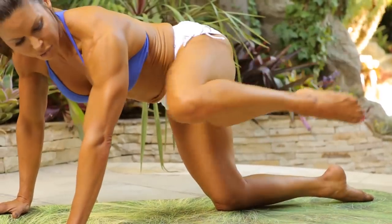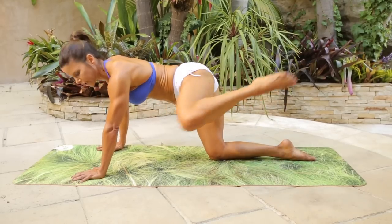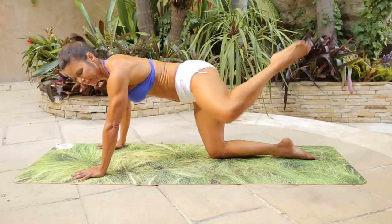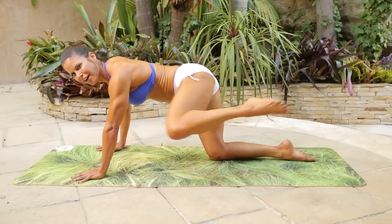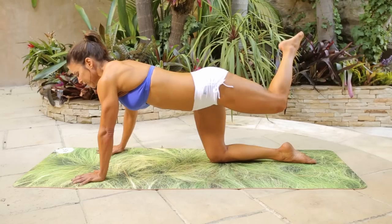Now you're going to cross it back and bring it up. So cross it back, tricep, and cross. Twenty of these — one, two, three, four, five, six, seven, eight, nine, ten, eleven, twelve, thirteen, fourteen, fifteen, sixteen.